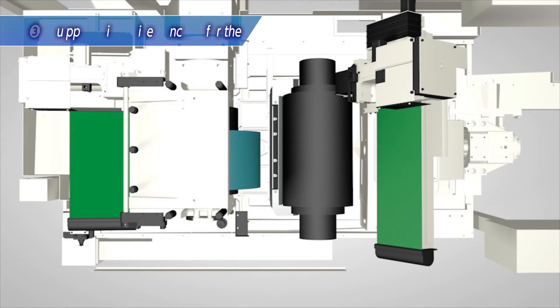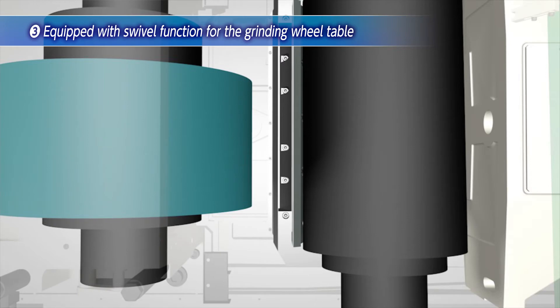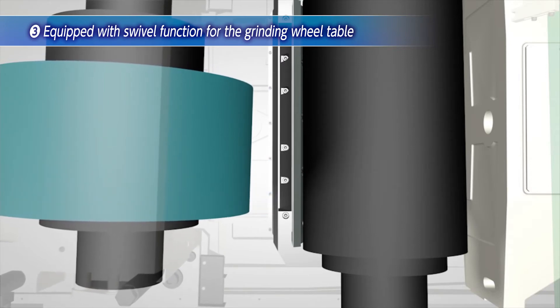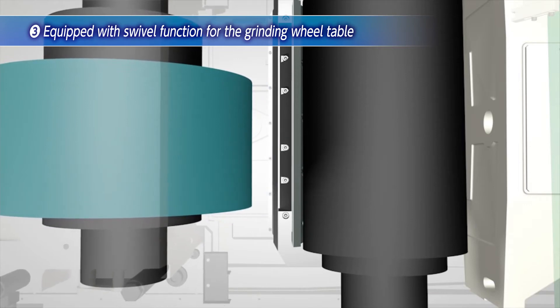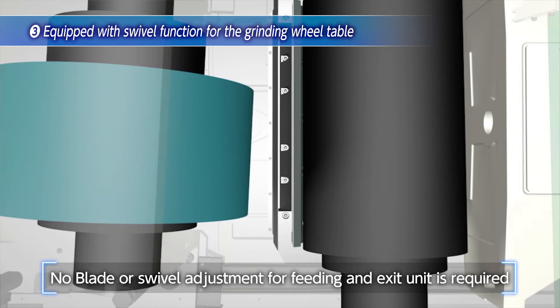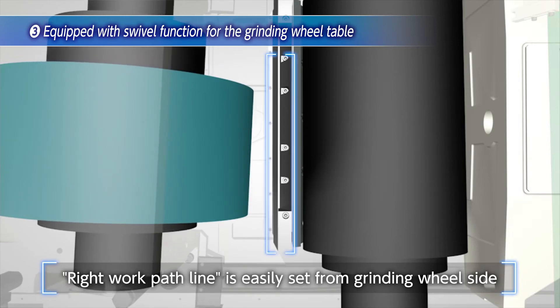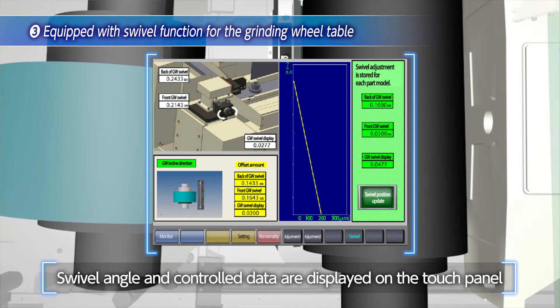The third feature is the installation of the swivel function to the grinding wheel table. A centerless machine requires adjustment of the contact between the workpiece and the grinding wheel — the so-called right work path line — and swivel adjustment of the blade is involved. But the C6030TH does not require adjustment of the blade nor the swivel of the feeding in-out unit. The right work path line can be adjusted easily at the grinding wheel side, and the swivel angle can be displayed and controlled by the touch panel.